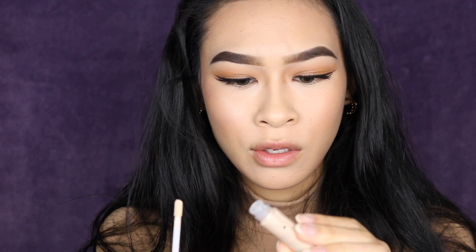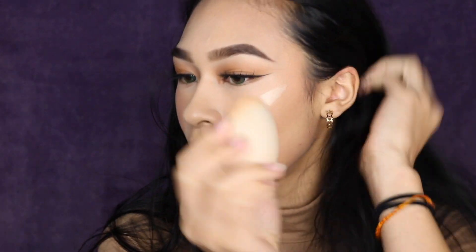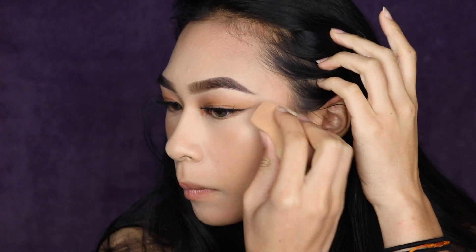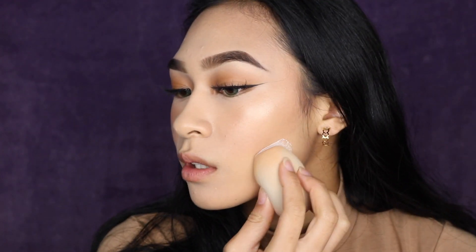I'm going to use this new highlight I got — it's a little sample by Becca, a shimmering skin perfecter. I'm going to apply it directly on my cheeks and take this side of the sponge to blend it out. Highlights blend beautifully on both sides. I think the blush application just messed me up. I'm going to go in with some powder because I forgot to do that earlier. I'm going to drag the powder under my contour just so I can see where I'm at. I'm going to take my RCMA No Color Powder and use my flat side of the sponge to just carve it out.